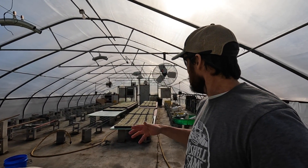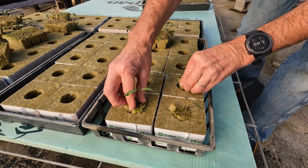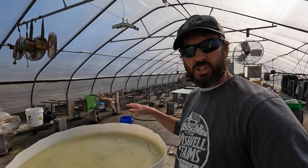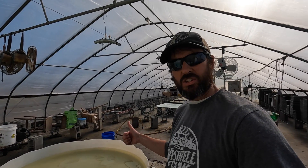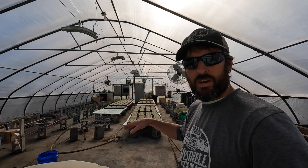Today I'm going to be transplanting tomatoes into these four-inch rockwool cubes, but first we need to mix acid and fertilizer into this tank of water to get the pH down to about 5.5 to 5.8 and get that EC raised up closer to 1.8 to 2. Then we'll saturate those cubes and bring the tomatoes out from my basement and begin the transplanting process.